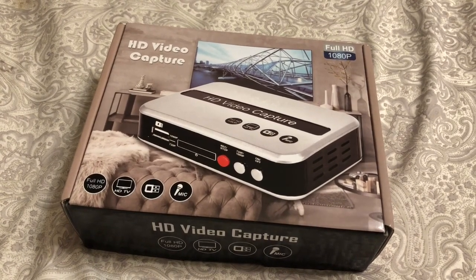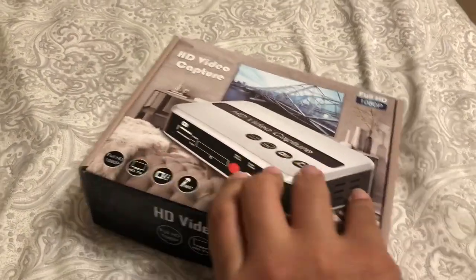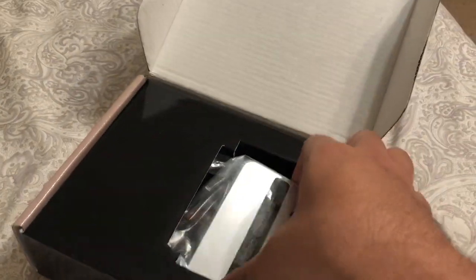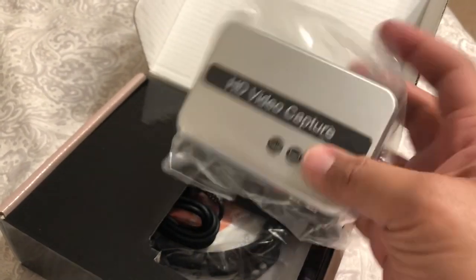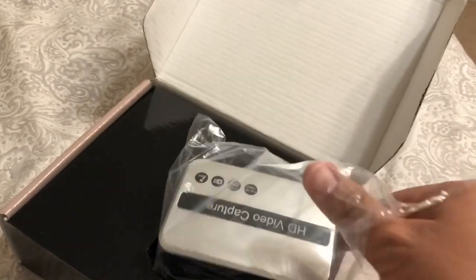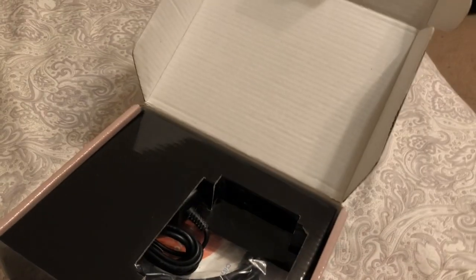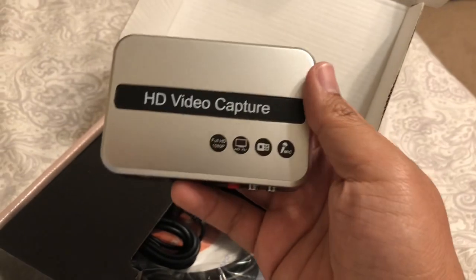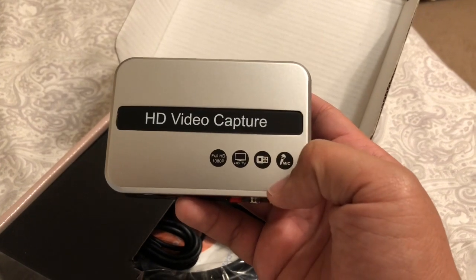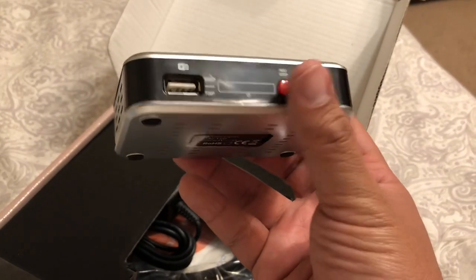I'm going to open this up and get it all set up and start shooting some videos. Oh, why don't we open it up here on camera? I'm not really an unboxer, but why not? It's right in front of me. So there we go. This is the device. Let's check out the inputs. Let's get the wrapper off — I haven't opened it yet, this is the first time I'm opening this box. HD capture. It feels very cheap, like very cheapy plastic. Full HD 1080p. Connects to an HDTV. Uses a USB thumbstick and mic. So this is it.